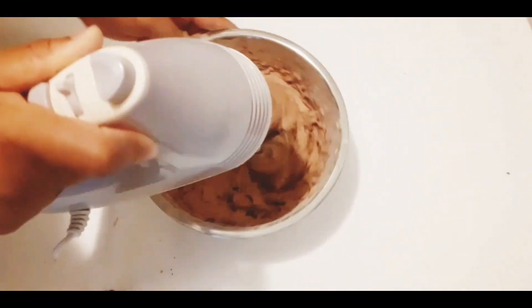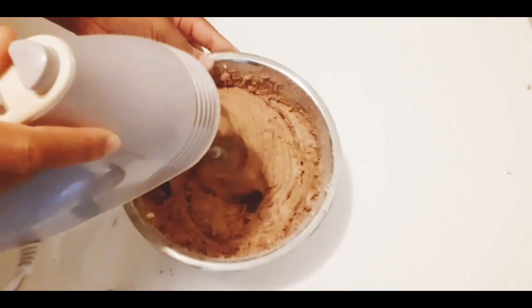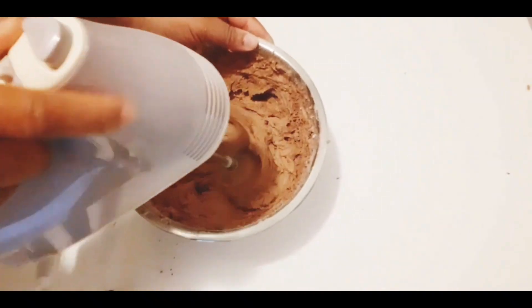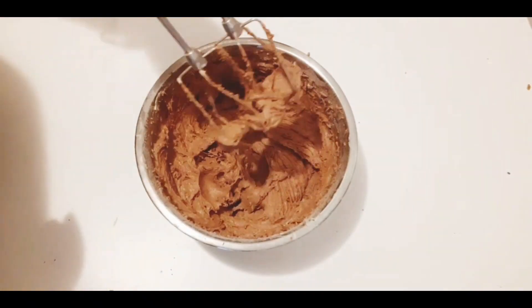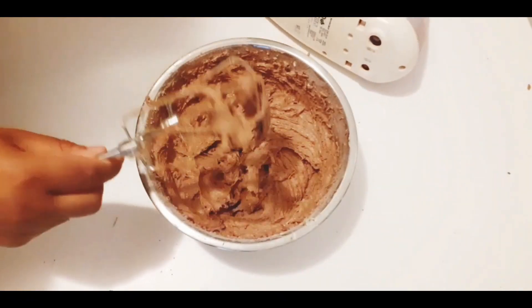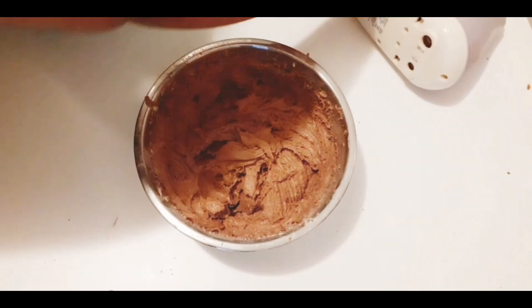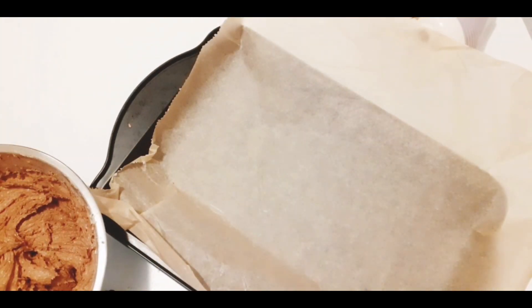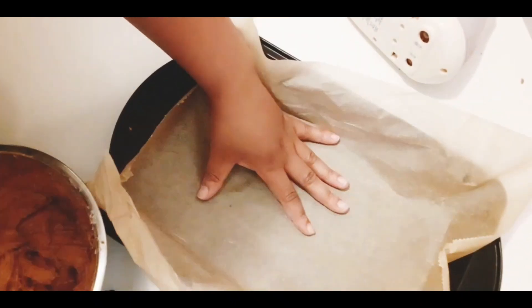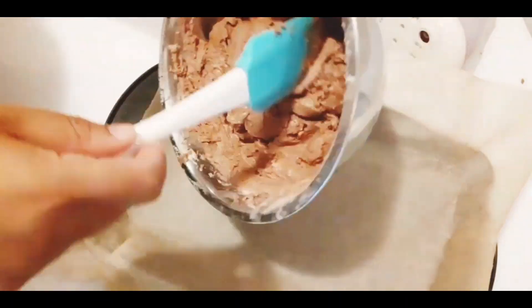Take your time and mix very well. Now done mixing, I'm just going to put it in my tray so that I'll put it in the oven.